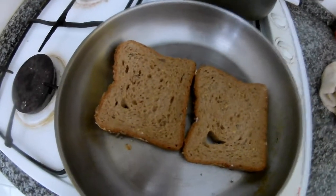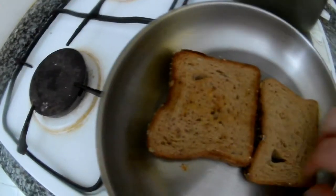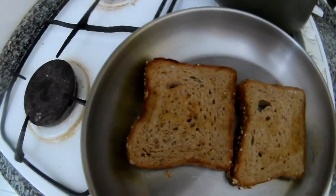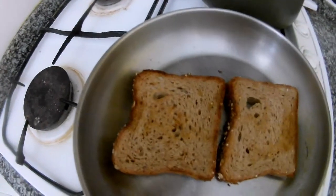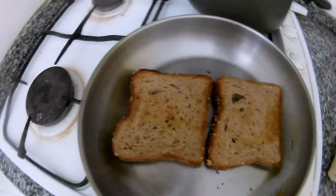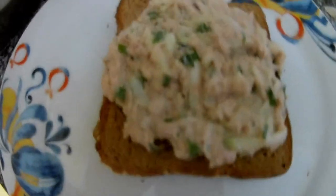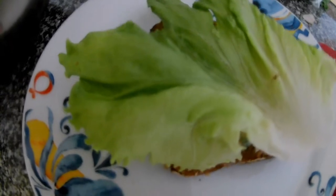Toast it and get it a little bit warmer, then put the tuna spread on top with some salad.